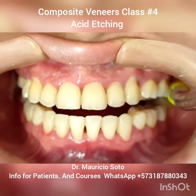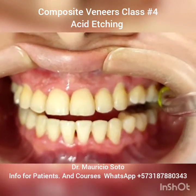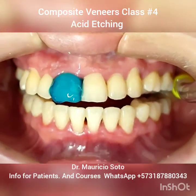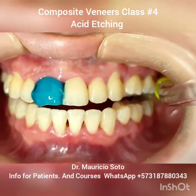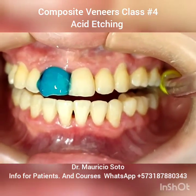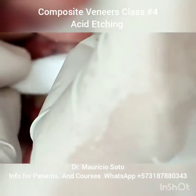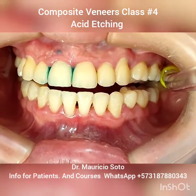After cleaning very well the teeth, we put the acid — phosphoric acid at 37%. The objective of the acid etching is to create microscopic holes in the enamel. We need to leave the acid in place for half a minute, and after this half minute, we remove the acid and clean very well with water.